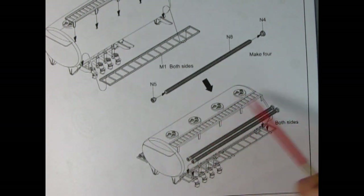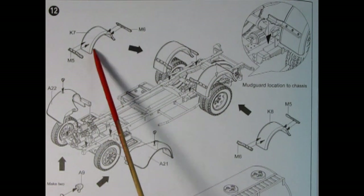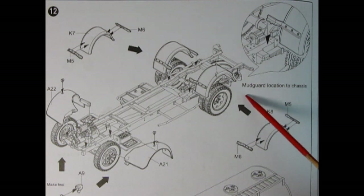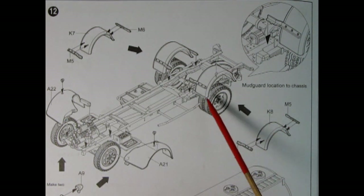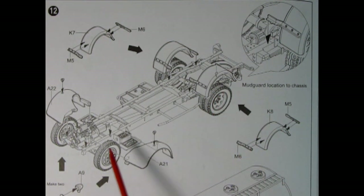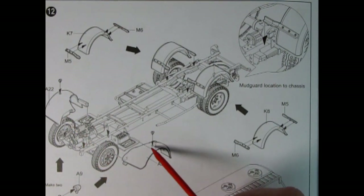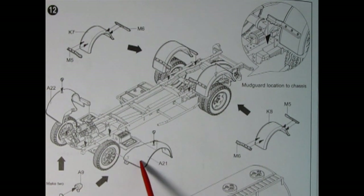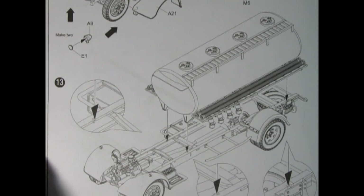In panel twelve we start adding the fenders onto our truck — brackets both front and back for the rear fenders which glue into the frame, a mudguard location onto the chassis, and then the front fenders. There are nice little light housings — possibly driver's lights — with a lens that goes in, and those fenders will glue onto the frame.